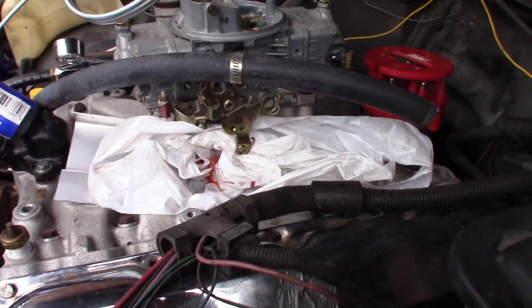Distributor's in. Carb's on. Cam's in. We've primed it already.